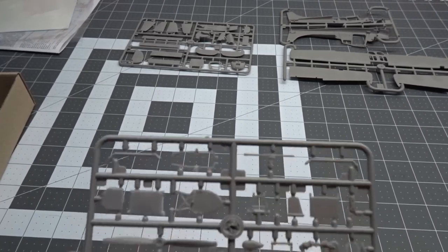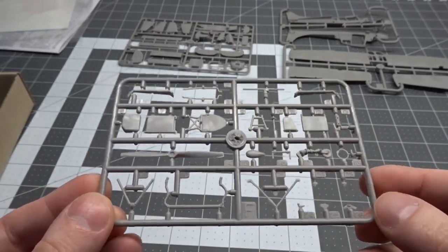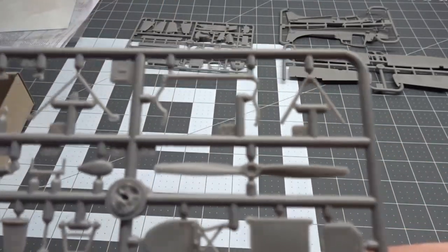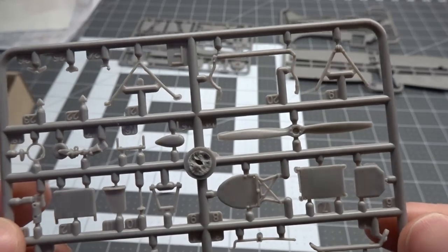Next sprue out of the box has the pilot and co-pilot seats, the tail wheel, and some other parts for the landing gear. The biggest part is the prop. These parts have a lot of flash on them, but nothing too terrible.